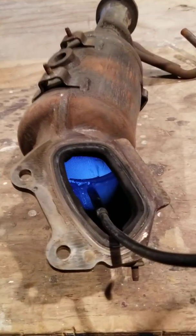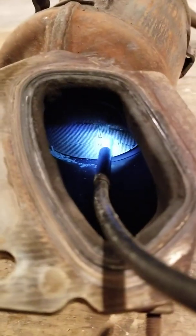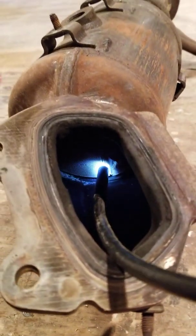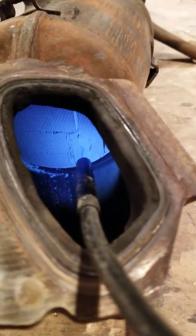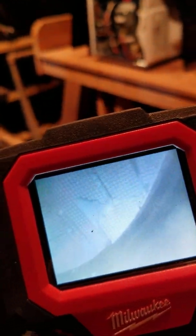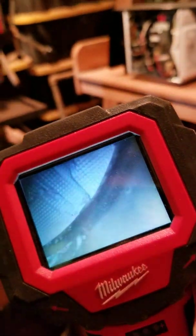Now, just using the light that's in here, you can see that the catalytic element is fractured — it's in a bunch of pieces. And that's kind of what the inside of a catalytic converter looks like. Let's see if we can get a better view. So that's what the catalytic element looks like. You can take and go into real tight places with this, and it really helps you out quite a lot.